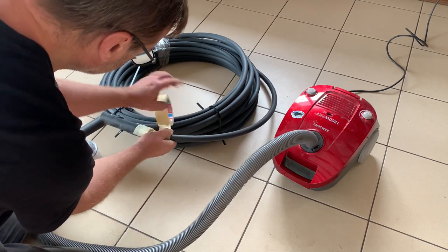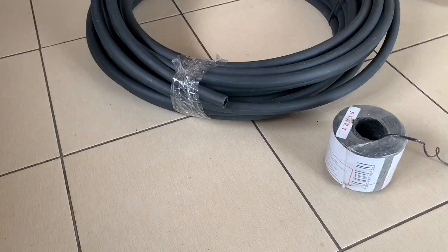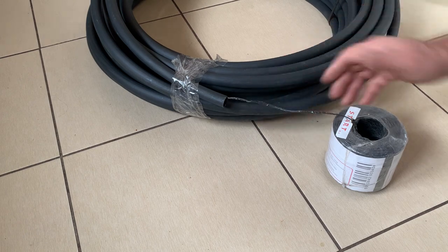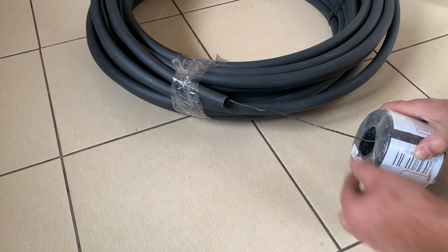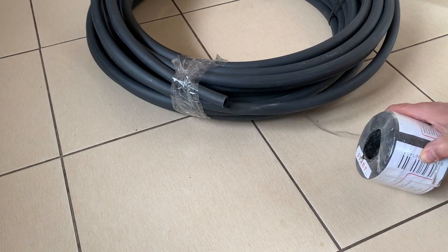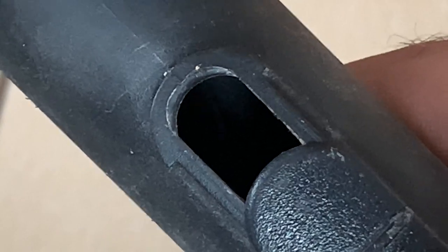Attaching the vacuum cleaner hose to the conduit. Switching on the vacuum cleaner, inserting the end of the propellant string to the conduit, let the vacuum cleaner do the job. Help a little when necessary, just need to check in time for the string to come completely through the conduit. Here it is wobbling, it's just hard to see inside.